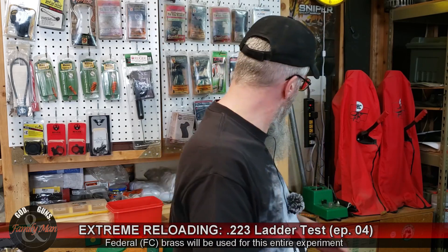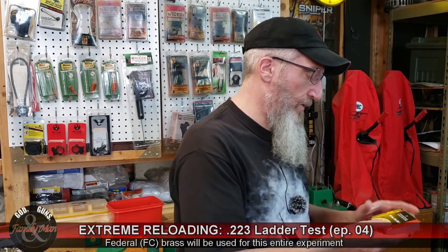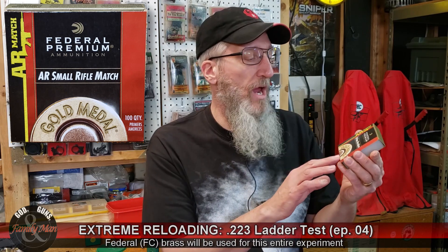When we're talking about primers, going back to our Primerpalooza video, the primer that I found that is by far pretty clearly the best primer to use in these AR platform rifles, or AR-type rifles, is the Federal Premium AR Match Rifle Primer. It's a small rifle primer, obviously, for the AR-type rifles — in our case, the .223.